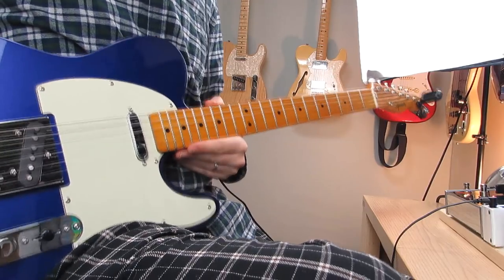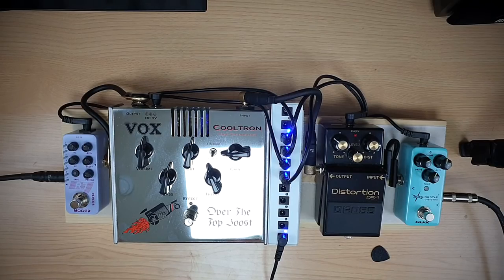Alright, so there we have it for my setup. We're going to move on to the more affordable setup now. Just to quickly reiterate: you're going to need to adjust any of these settings I've shown you for different pedals, different amplifiers, and different guitars. On to the more affordable setup — I'm going to go through the same three-step process to show you how you can get good tone using a more affordable setup. For this I've got the Squier Classic Vibe 50s Telecaster.